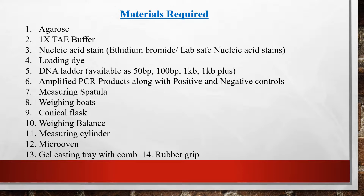It is generally recommended to use a lab-safe nucleic acid stain, as ethidium bromide is carcinogenic. You will also need a loading dye and a DNA ladder, which is available in different sizes like 50 base pair, 100 base pair, 1 kb, or 1 kb plus. According to the size of the PCR amplified product, you have to choose the appropriate DNA ladder, along with your amplified PCR products.